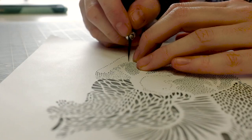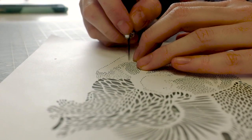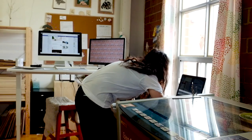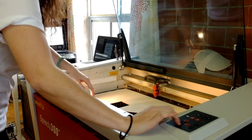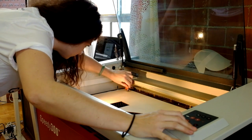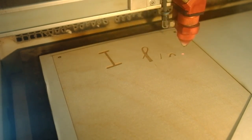I do each of my designs first as a hand cut piece with an exacto blade and paper, then I scan it, convert it on the computer, and send it off to the laser cutter to cut. One hand cut piece can take me up to 40 hours to create. It can take the laser cutting machine 20 minutes.